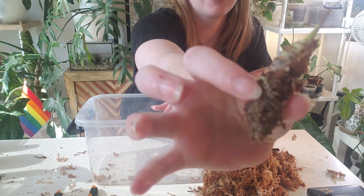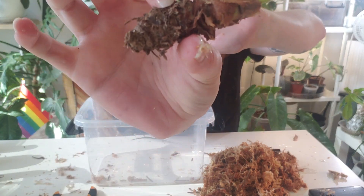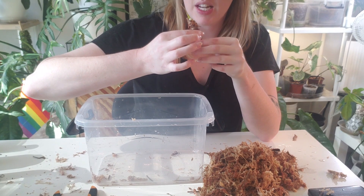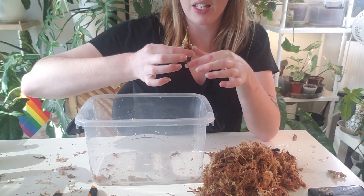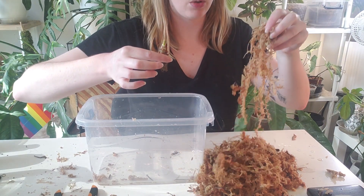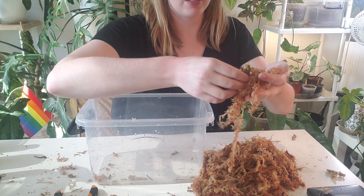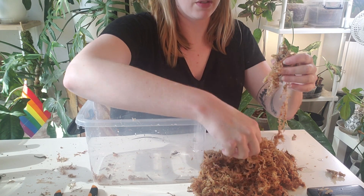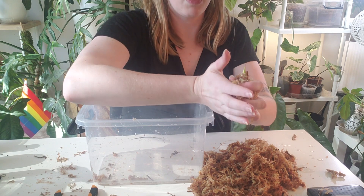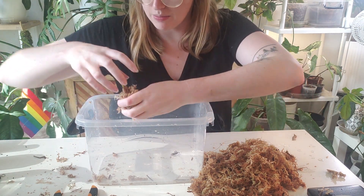Bear with me, but this is kind of what an alocasia nub looks like, if you can see it. This one's doing fine — it's not rotted or anything like that. If I can get it to rehab, it will. So I'm just going to wrap the nub in moss, pop her in here, and do the same for a bunch of others. This is the only nub I currently have that is not in soil or LECA, so we will be unpotting a lot of things today. But here's nub number one.